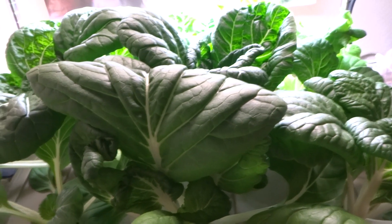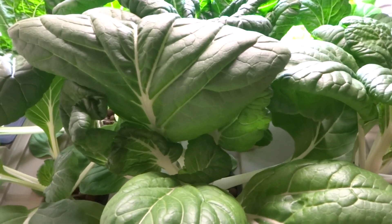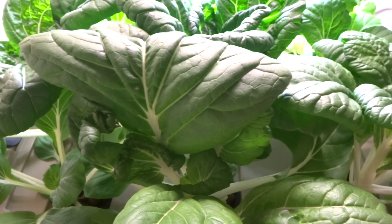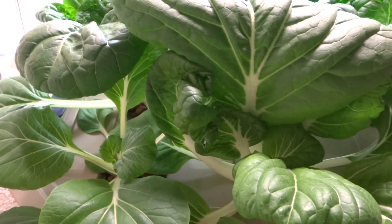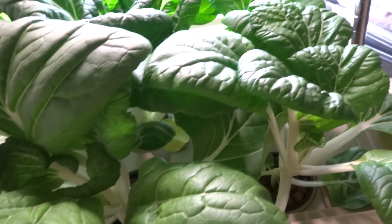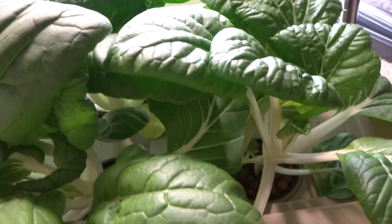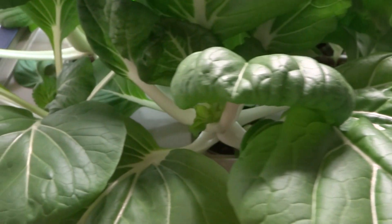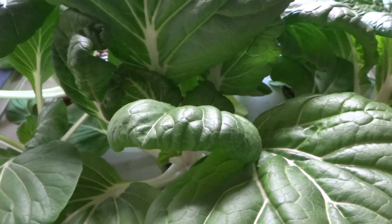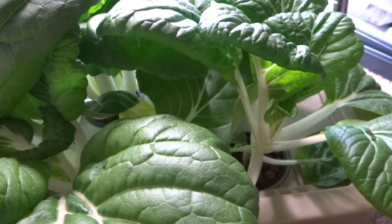Hey guys, today is November 9th and here is another update on my kratky hydroponic with the bok choy. It's gotten a lot bigger since the last update and the water level is now down to half. It was originally five gallons and it took about two to three weeks for this to drain down to about half.